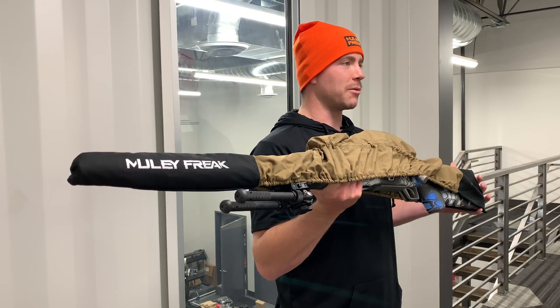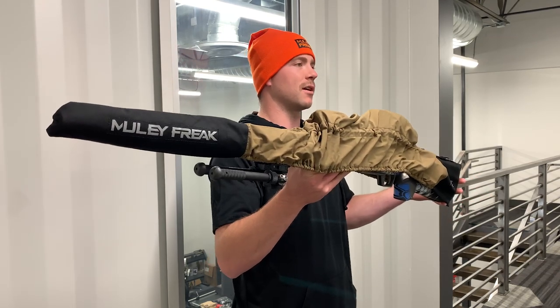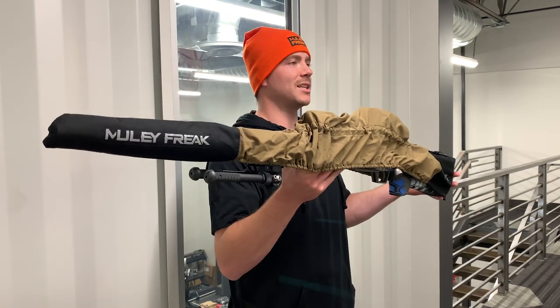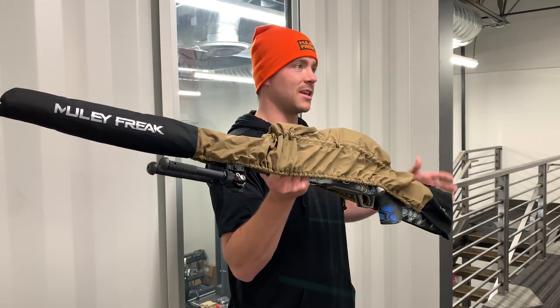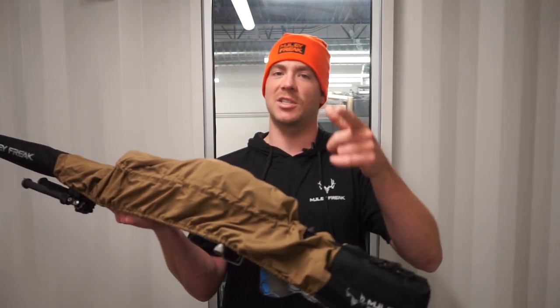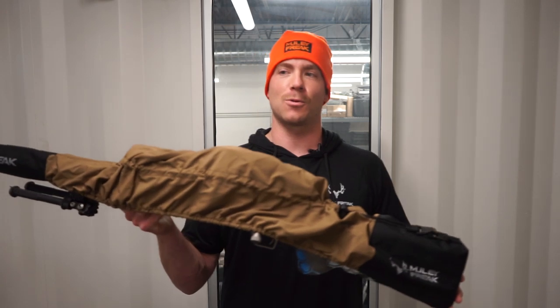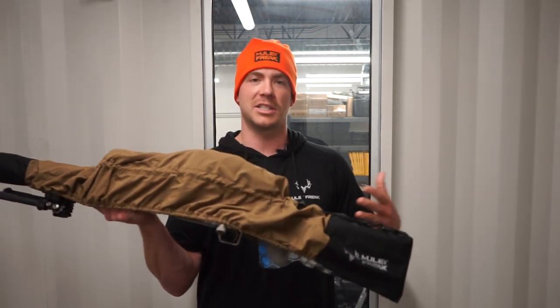Well, it is here. To celebrate rifle season, we want to go over the quick release rifle cover, some of its specs, what makes it special, why we designed it the way that we did. And we have a special treat for you at the end that includes a free orange beanie, because remember, most states you have to have hunter orange on. So we are going to provide you with a free hunter orange beanie when you purchase a quick release rifle cover. So let's go into some of its specs.